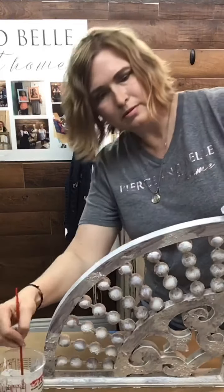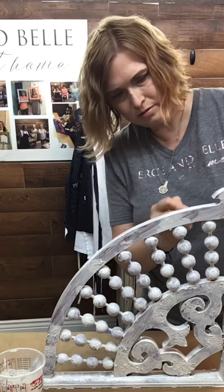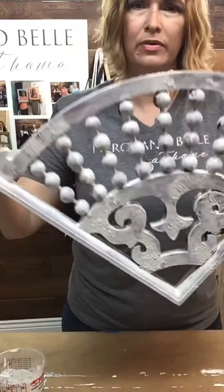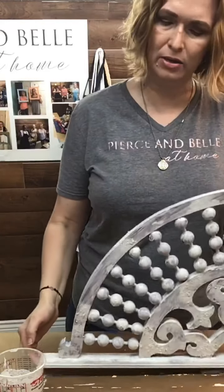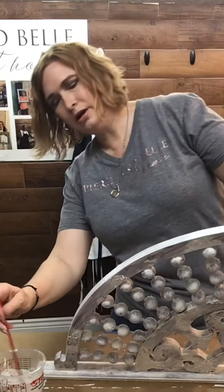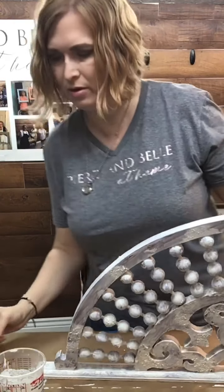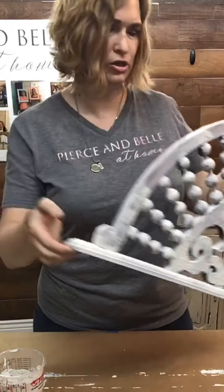So we pretty much got it covered. Again, it's not totally perfect — it's okay. You'll come back and get those spots you missed. When it's dry, go ahead and do your second coat on it. We're going to set this aside now and let that dry.